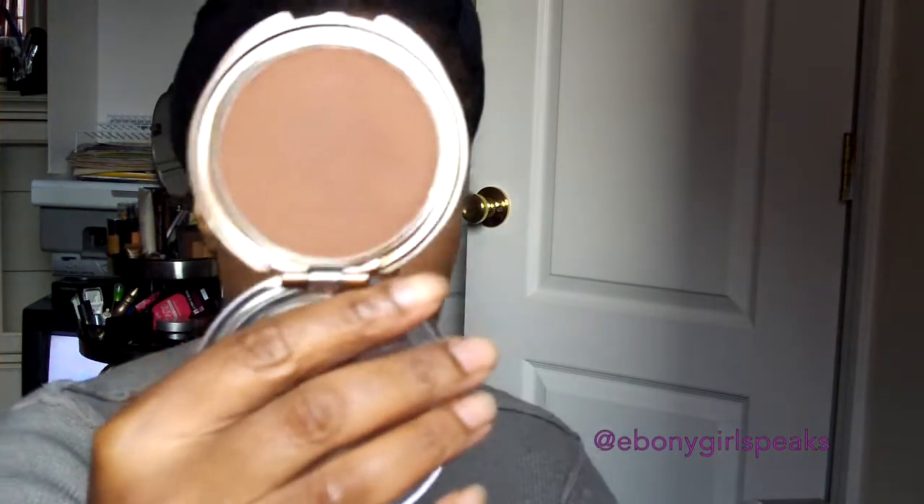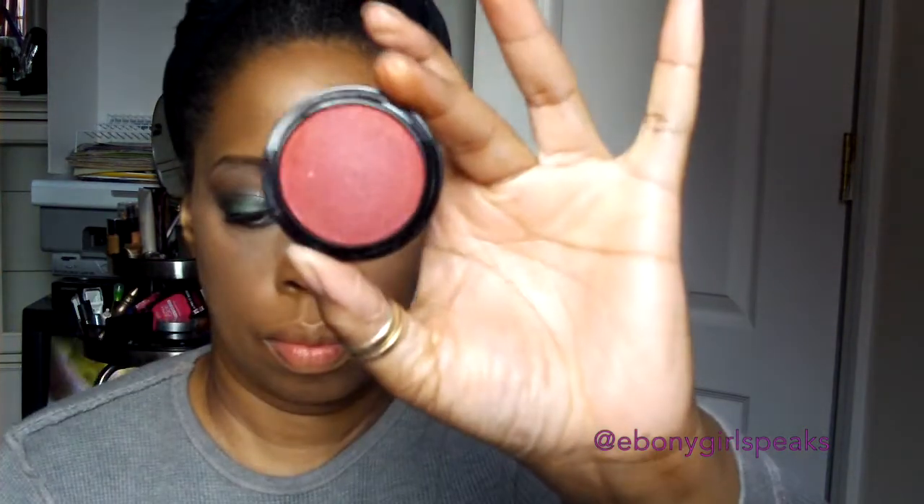This is Wet n Wild bronzer called Princess — it's so pretty. I use bronzer pretty much all the time; I may not highlight, but I definitely use bronzer. That's the Ebony Bronze from the Clean collection — if I highlight my nose, this is what I use, because it gives such a nice, snatched, simple look.